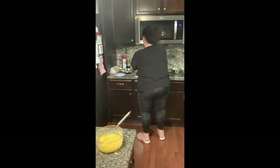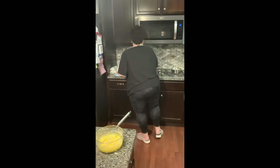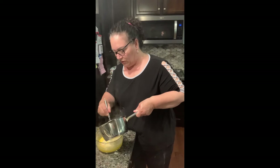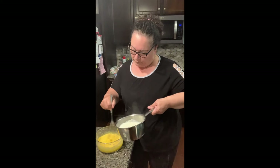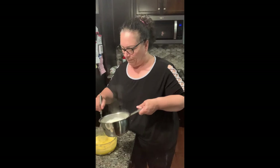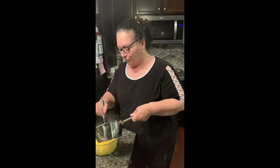You might hear the game in the background because we're big soccer fans in my house — you might hear people scream 'goal,' anything's possible. So the milk is done here, just under a boil, and we're going to start to pour this in slowly, a little at a time, and whisk. We're going to whisk until we finish with all the milk. Then we're going to take this mixture, put it back on the stove, and stir until it thickens.